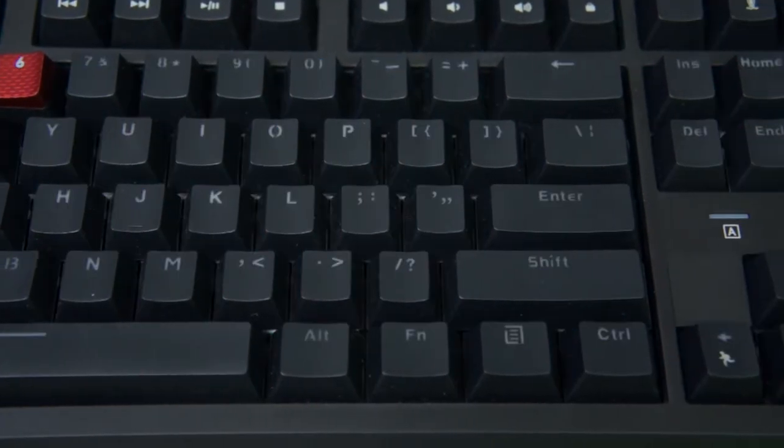There are media hotkeys on the top row that are accessible by using the function button. It does toggle some other features as well, and I'll get to those a little bit later.